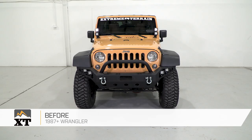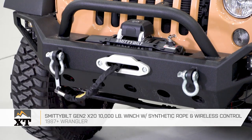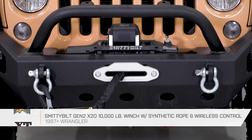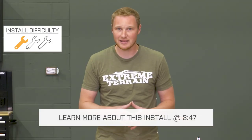This Smittybilt Gen 2 X20 10,000-pound winch with synthetic rope and wireless remote is for those of you that have a 1987 and up Wrangler and are looking for a waterproof, very well-built winch that comes with a synthetic line on it. There are going to be winches all over the price range, and this is going to be, in my opinion, a very fairly priced winch for the quality that you're getting.